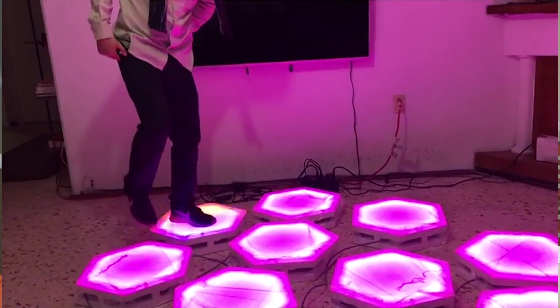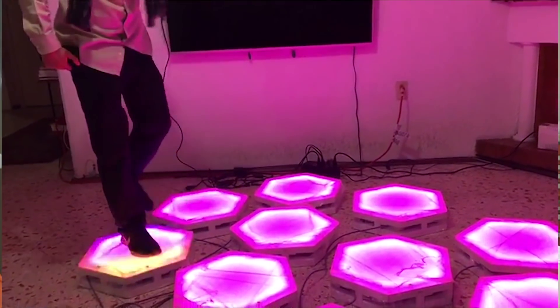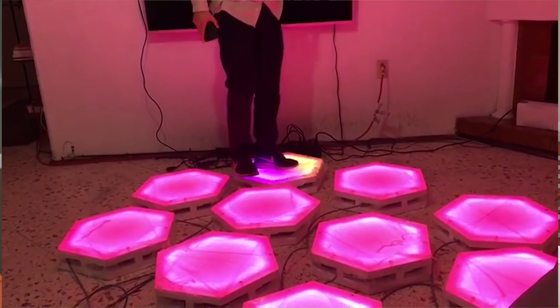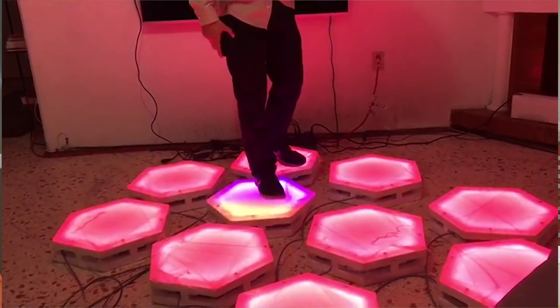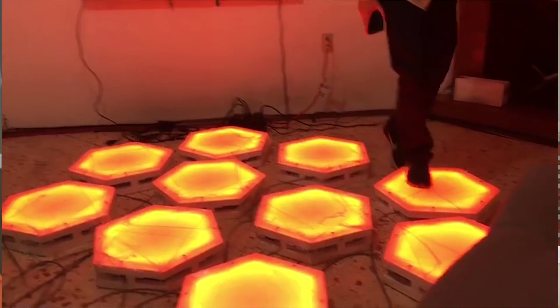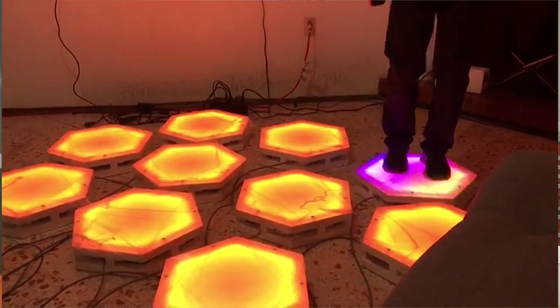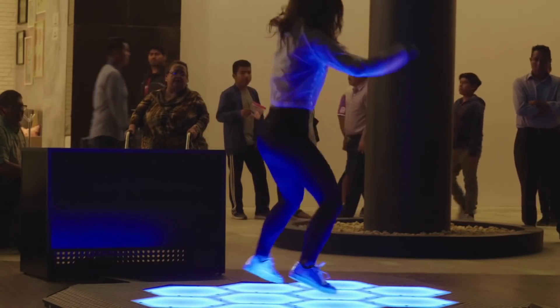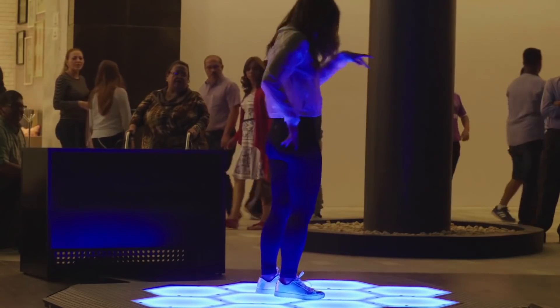The frame underneath each pad uses steel square tubing, and they also created a larger frame from steel to hold everything together. XLR cables were used to reliably connect each pad to a central computer. There are two cables per pad — one that handles NeoPixel power and data, and one for the switch. All the cables feed into one box that has a beefy power supply to drive all those LEDs, and a single board computer.